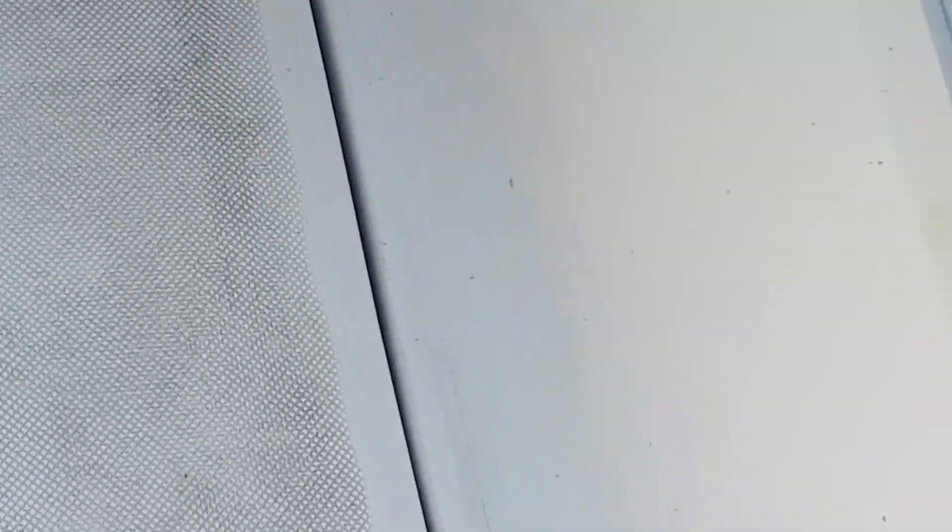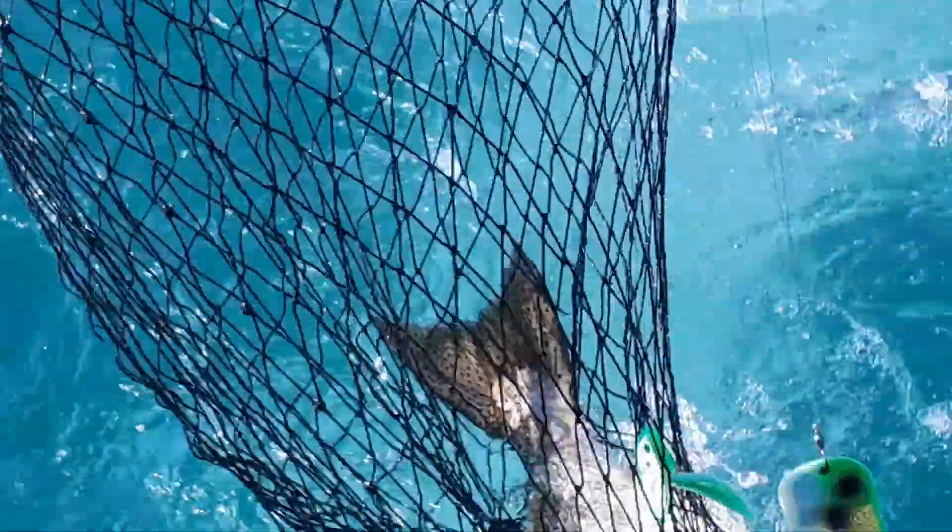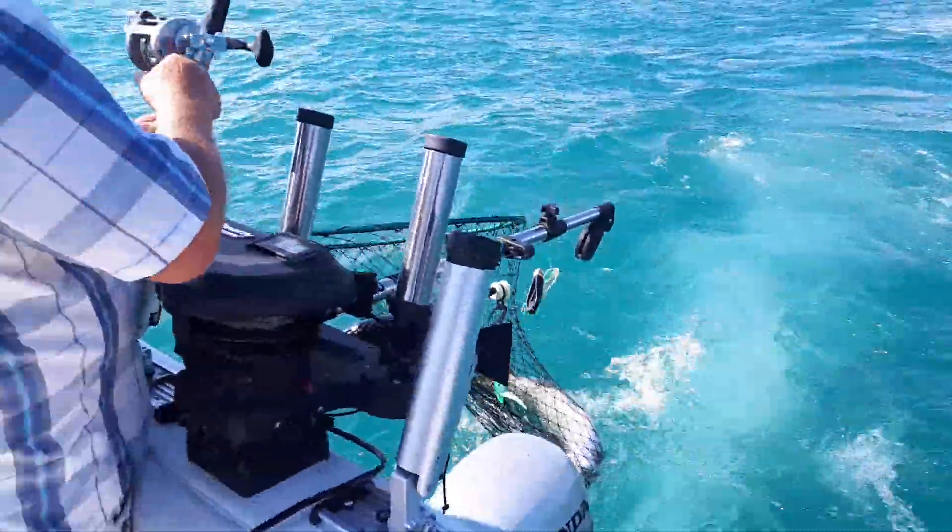Put the rod right in that holder. Okay. Just let the line in. Okay, we're here. Thank you. We're here. I'm fixing my pocket. Okay.